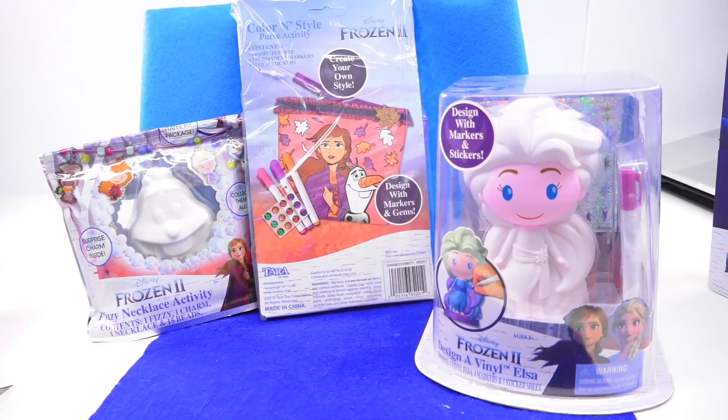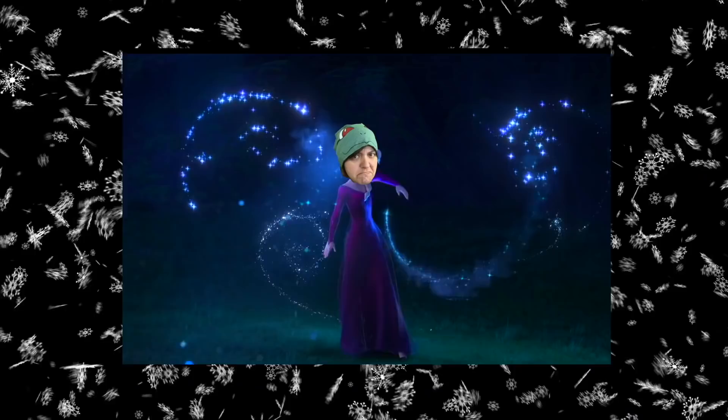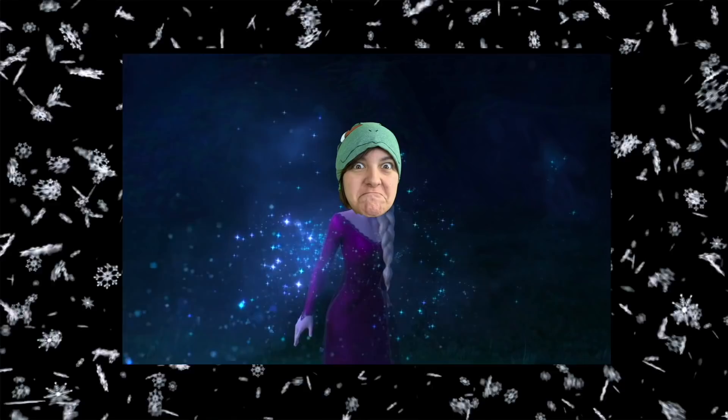And if we do have time, I definitely have more Frozen merch that we can review afterwards. For those of you wondering, yes, Salty Crafter loves Disney and is obsessed with Frozen too — especially the music parts. I didn't think Salty Crafter was into music, but just look at her. She's having the time of her life.